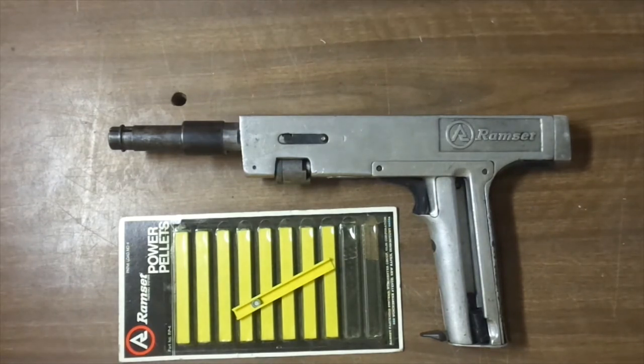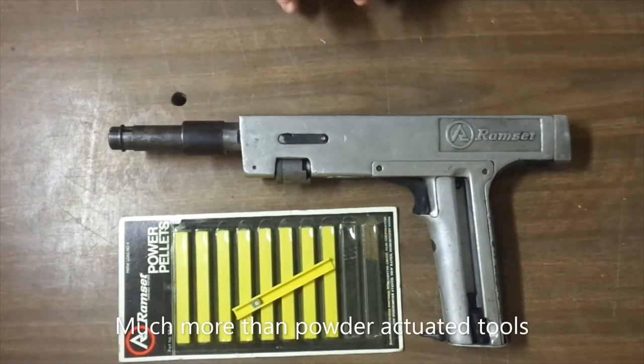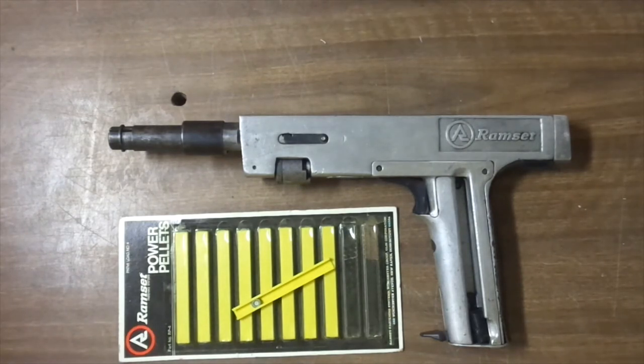Before I go any further, I need to properly thank John at John Fix for sending me one of the tools so I was able to get a working model done. Thank you John. If you want to see somebody that takes pride in what he does in refurbishing tools, I highly suggest you check out his channel — he does some pretty neat stuff and has a lot of knowledge, a lot more than I do on these things.